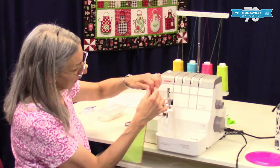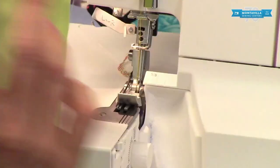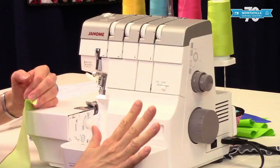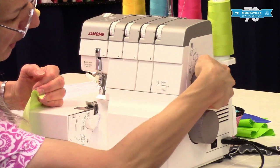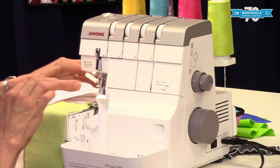We've got our piece of fabric with the edges finished, ready to gather. To start with, make sure everything's in four-thread serging. Then you want to move your differential feed all the way up to two, and your stitch length all the way up to five. Put that under there, and away we go.